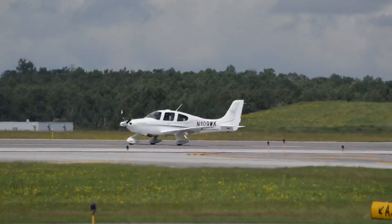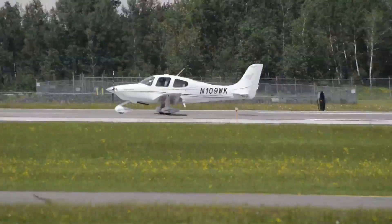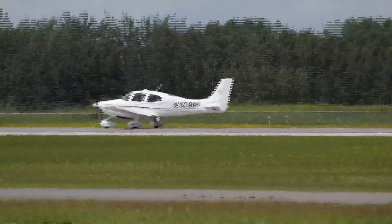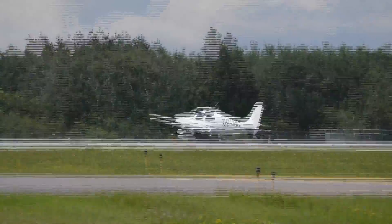Nice job, real nice work. Crosswind landing — touched down on the right wheel first, then the left one, kept the nose off the deck. 65 knots, easy rotation, real easy. Maintaining runway 27, cleared on.